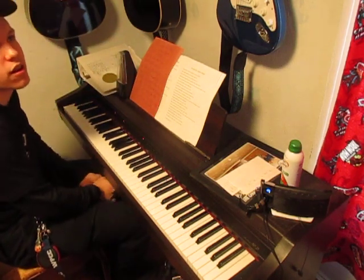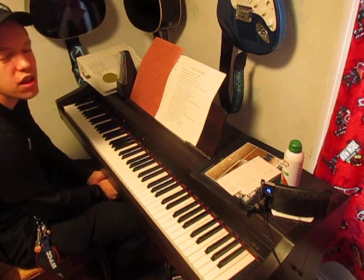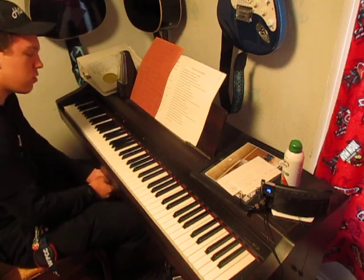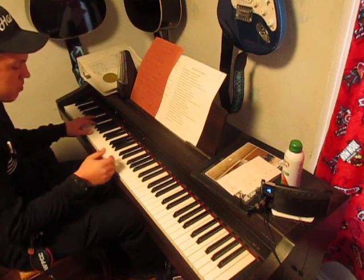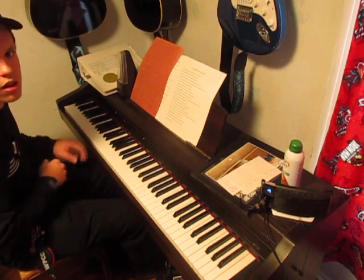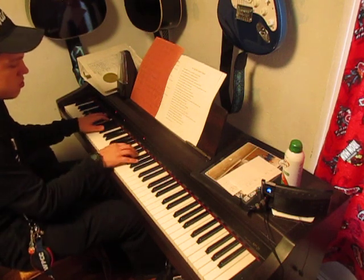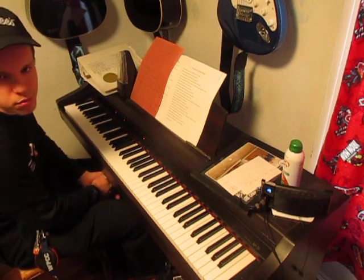We haven't done a piano tutorial in a long time. And 'You Say' by Lauren Daigle sounds, I think, a lot better on piano than it does on guitar. Just the way that it goes on piano — just the reverberating sounds. I just think it sounds a lot better on piano.